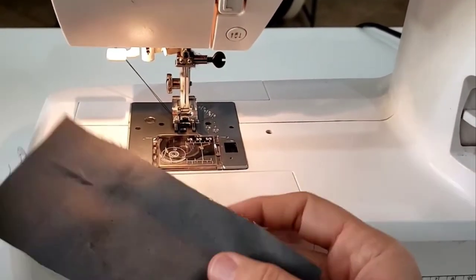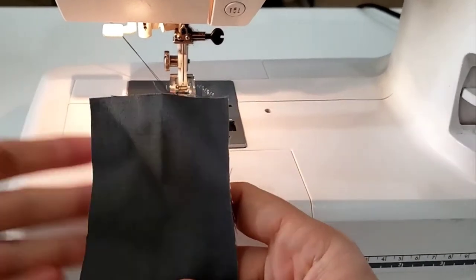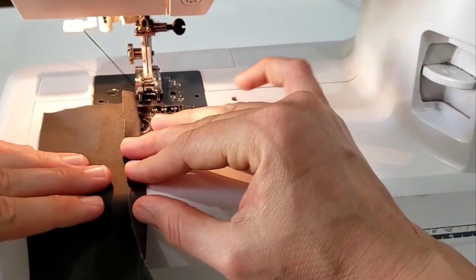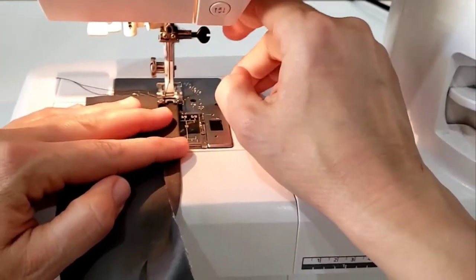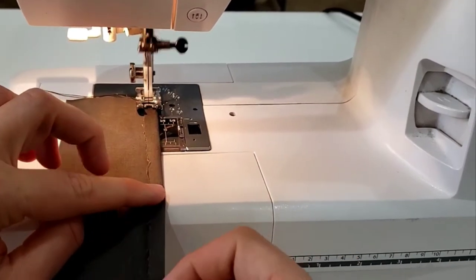I'm going to show you how to do a quick hem. This is just a scrap piece of fabric, but imagine there's a whole tunic here and this is a sleeve. You'll tuck a little bit under — this would be the wrong side of the fabric and this would be the right side. We're putting the pretty side to the end. I like this to be as small of a fold as possible.